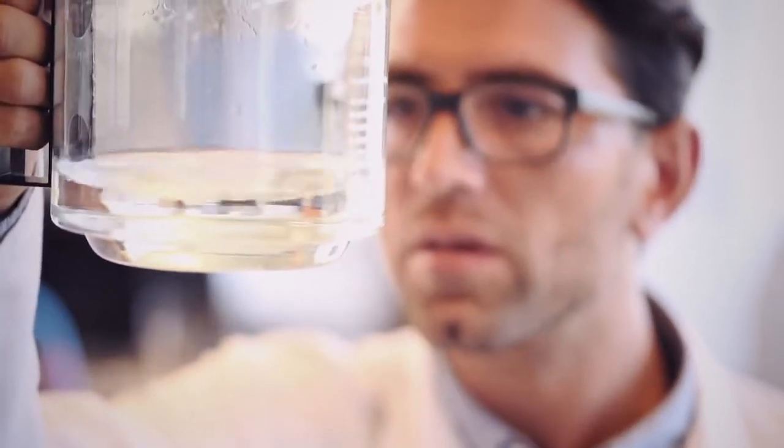Picture, if you will, an XRD benchtop that doesn't require expert knowledge, while allowing you to significantly reduce your investment.